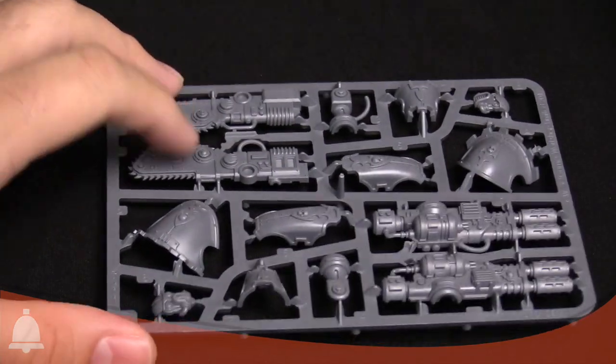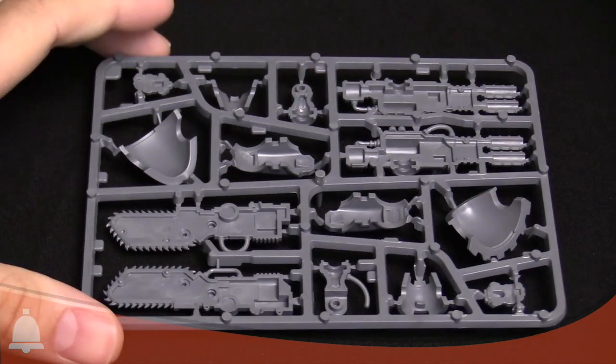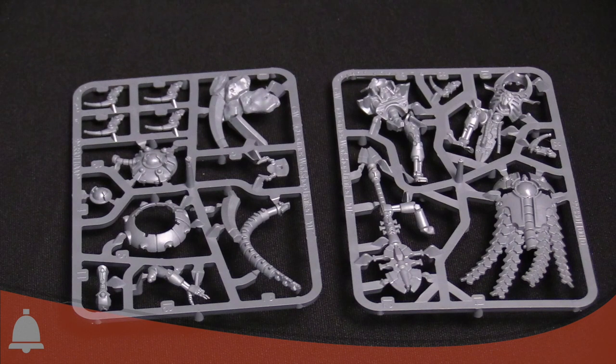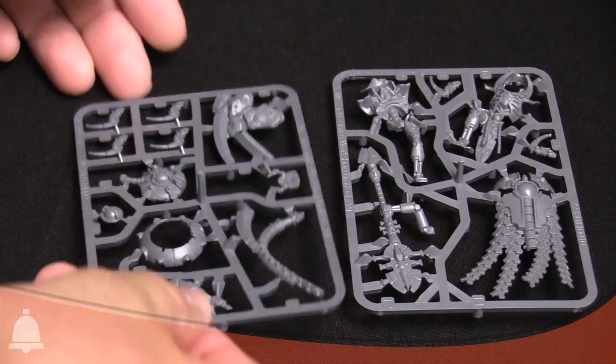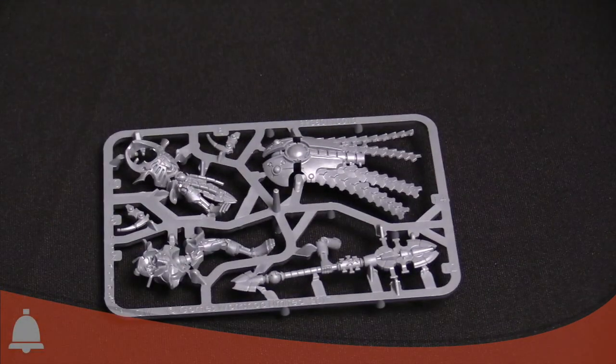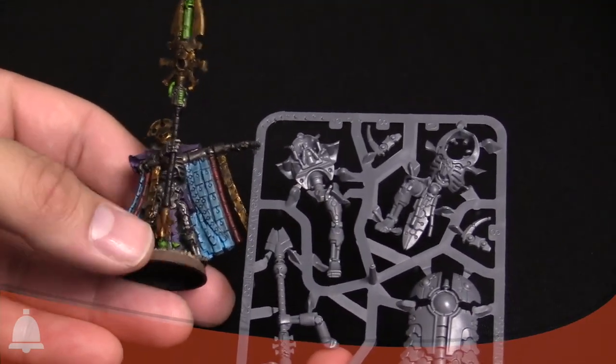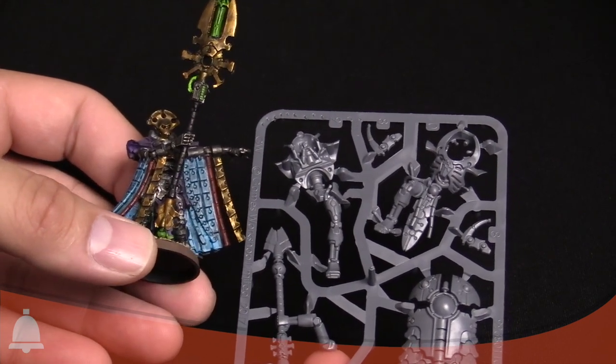That's all for the Knight Armiger — the weapons are hollow inside with no interior detail, which is expected. Now let's take a look at the new Cryptek with Canoptic Cloak. This is a pretty interesting kit with two sprues: one for the base and bottom structure, and one for the body and the new cloak. For comparison, the body torso is the same size as a regular Necron Lord — he's just more elevated because of the way the base is set up.